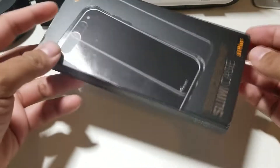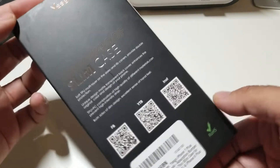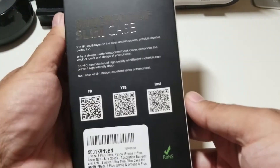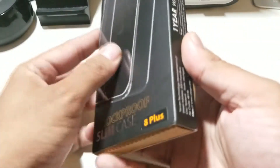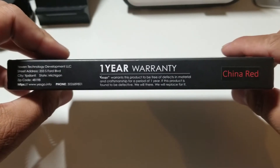Alright guys, so here we have a case and it comes to us from YesGo and it is a shock proof slim case. This is meant for your iPhone 8 Plus — looks like they did add a sticker there but it is what it is. It is a clear case and we'll have a link down below if you guys are interested.